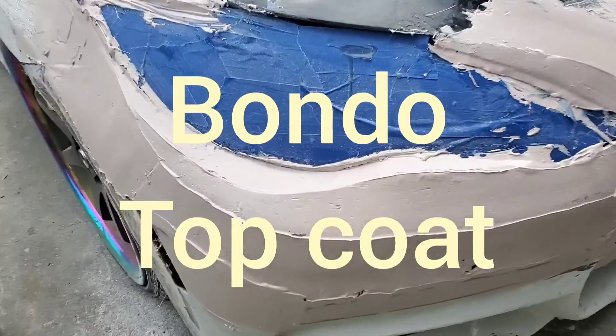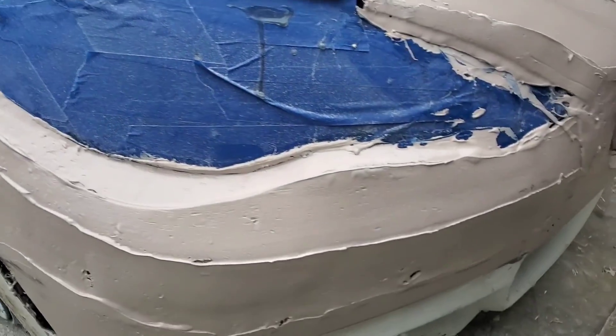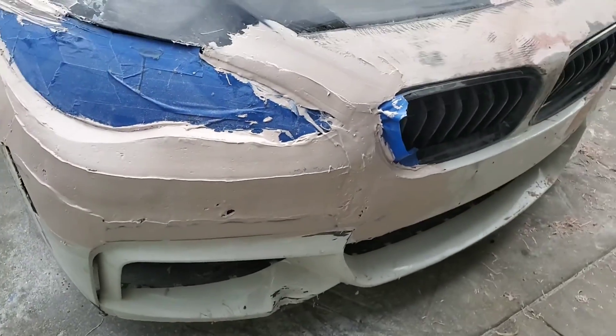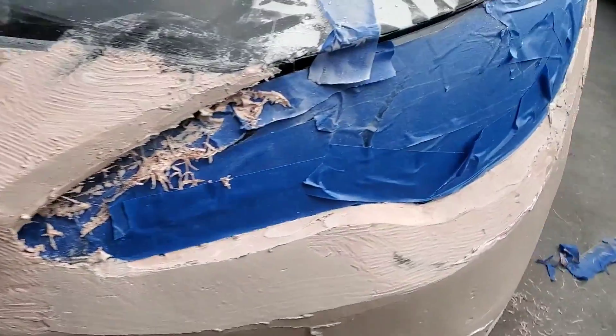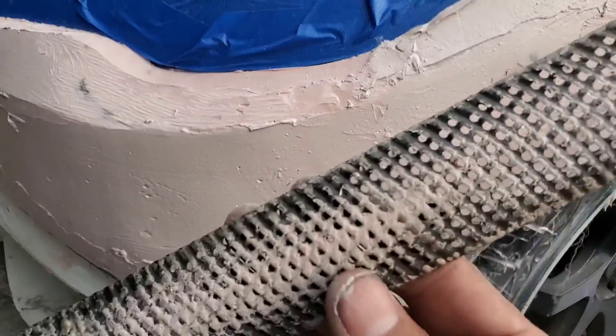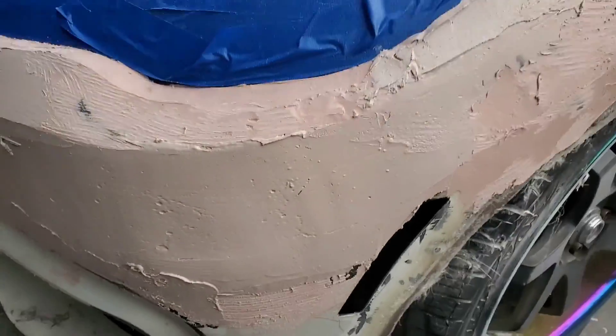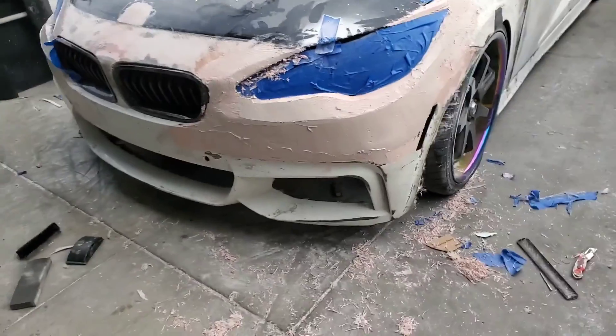This is the Bondo stage — I need to get a video of it because my battery ran out. But this is the Bondo right here. I'm shaping it with the cheese grater to get an idea how it looks. It's getting there.